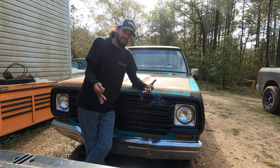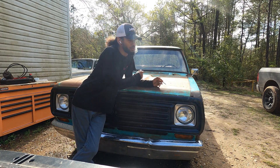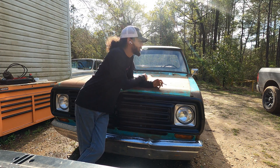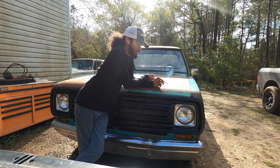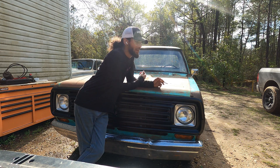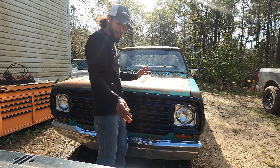Hey guys, TK here and today we're doing something a little bit different. When I first posted this D100 on the channel it was pretty much pulling out the 318, swapping the oil pan pickup and all that stuff. In that video I talked about Chrysler's electronic ignition system and I didn't go into much detail, but I did say I would probably make a video on it — well, this is going to be that video.